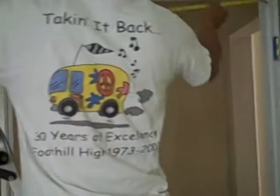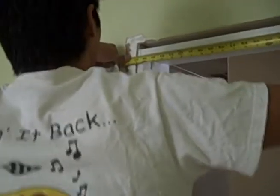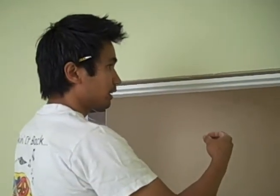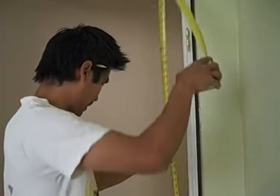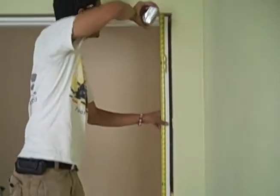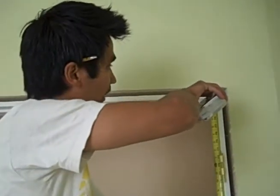Now we're going to do the top. This one needs 36 and 3/16. And once again, we're having a reveal of 1/8th on each side. So we're adding a quarter inch to that measurement which will give us 36 and 7/16ths. It's about the same as the other side. So once again, we're going to go outside and cut these.